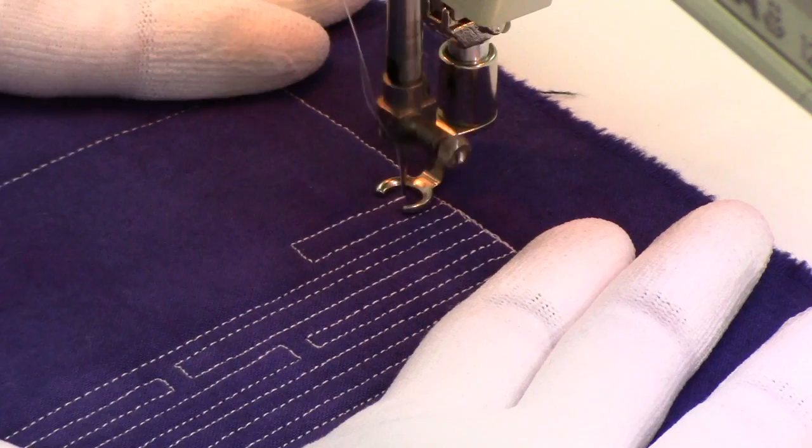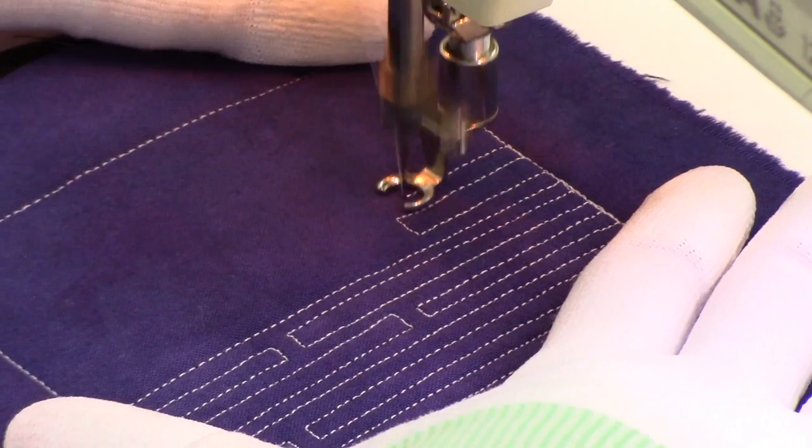Stitch out and then stitch back. It's really nice when you have a narrow gap in your quilt and you need to fill it in with something that has a nice texture — this would do it.